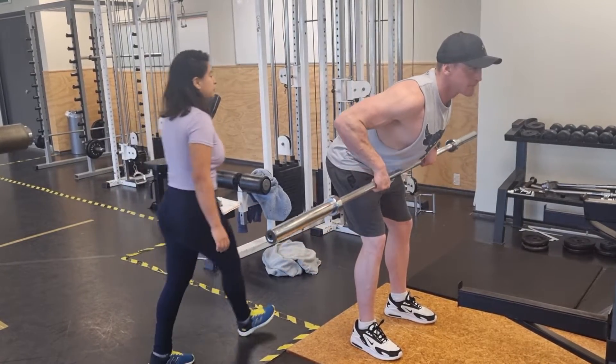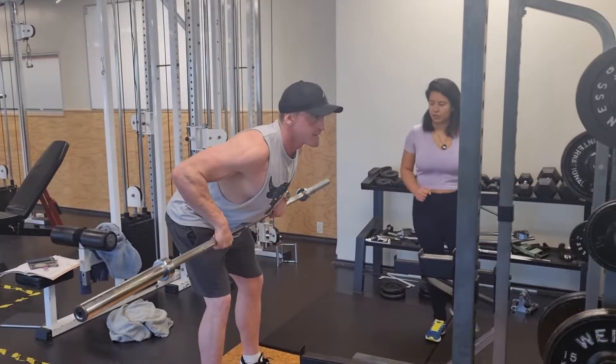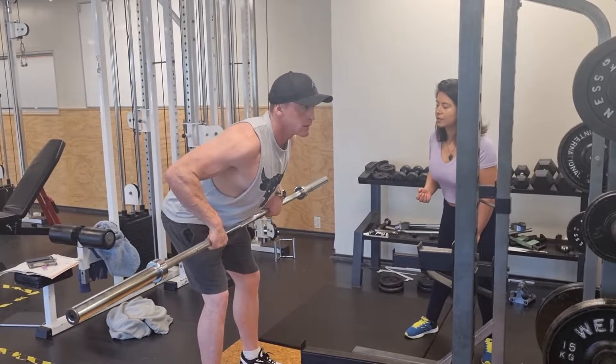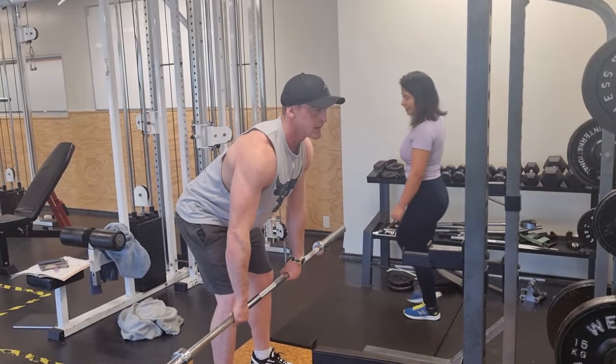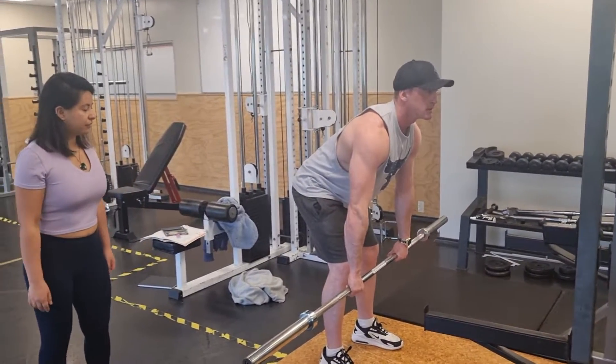We want hypertrophy, so we want to get that muscle working, so we are going to go slowly. One second, two seconds, one second, two seconds, stop. I really like that your neck is aligned with your back — that is really good form.